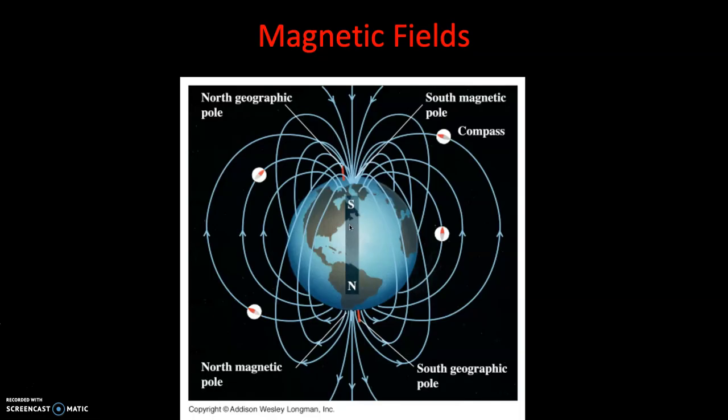Let's talk about the Earth's magnetic field. If it wasn't for Earth's magnetic field, we would not be able to survive - it protects us from the sun. The Earth is essentially a giant biomagnet. It has a north and a south pole.